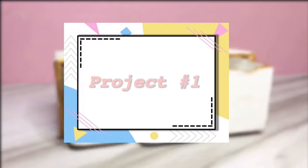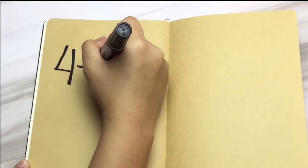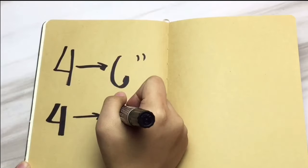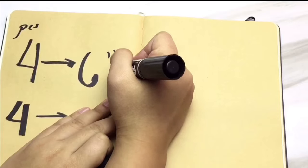So without further ado, let's jump right into the video. For this first DIY, you will need a cardboard box, a glue gun, ruler, scissors or a cutter, a pencil, and glue. First thing you will do is cut 4 pieces of 6x2 inches of cardboard and 4 pieces of 2x2 inches.